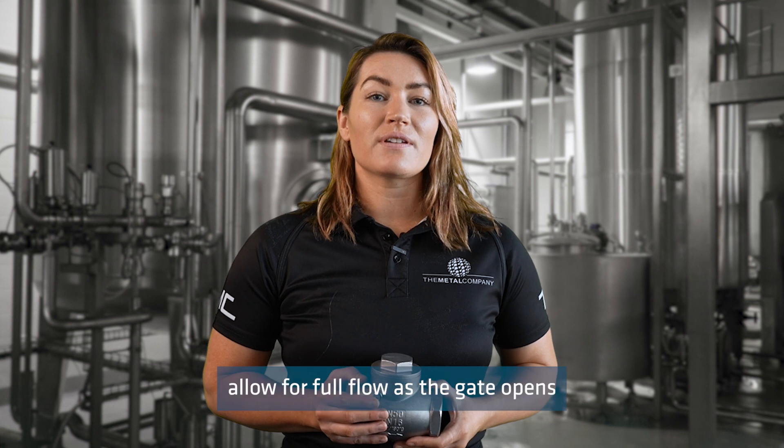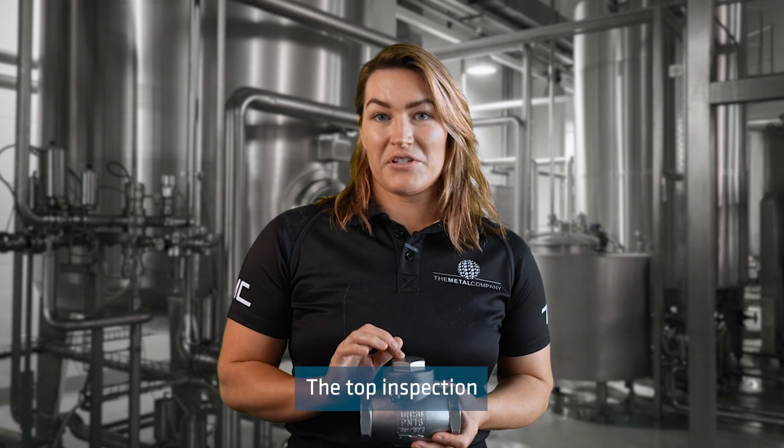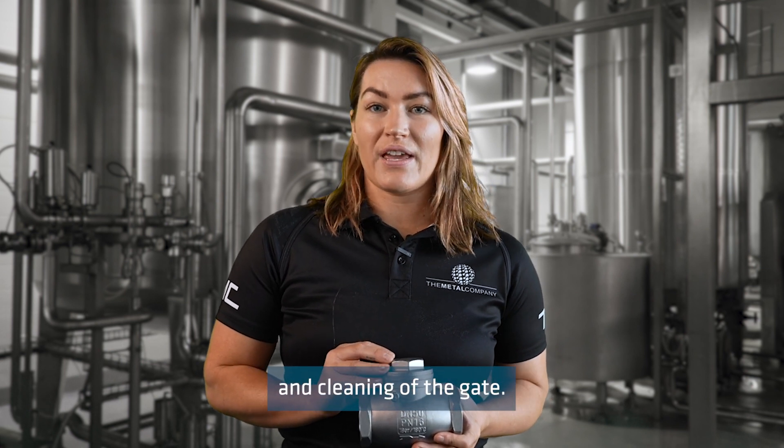Swing check valves allow for full flow as the gate opens fully when under pressure. The top inspection cap allows for easy servicing and cleaning of the gate.